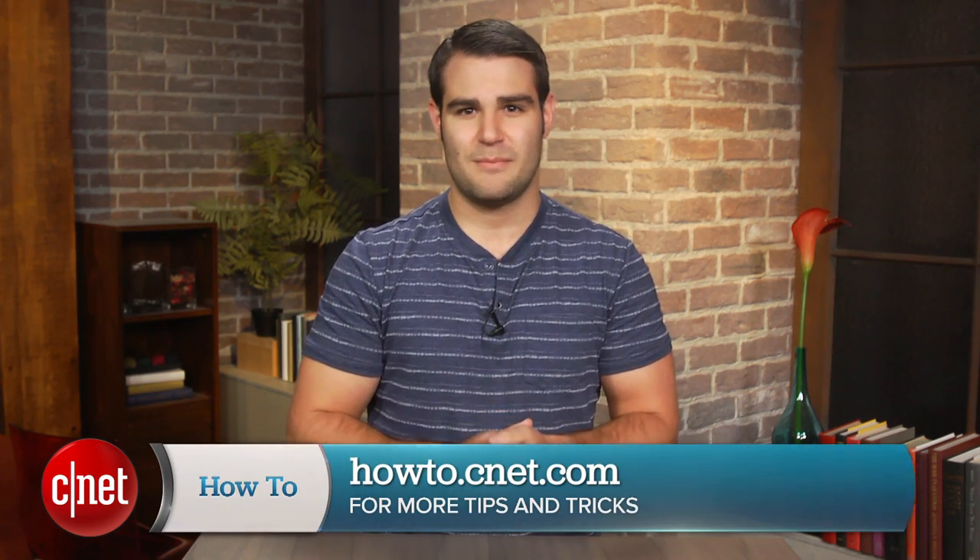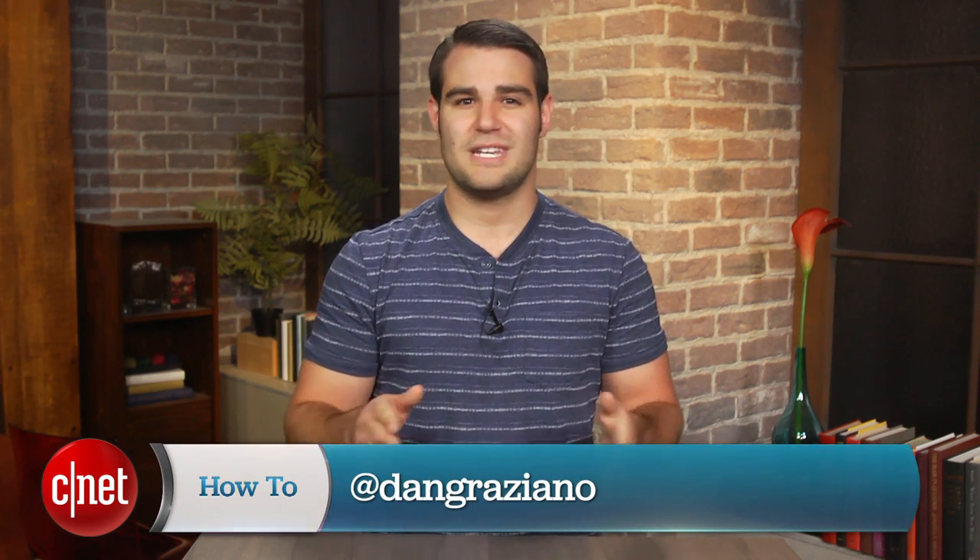For more tips and tricks like this one, be sure to check out howto.cnet.com. You can also reach out to me on Twitter with any questions or comments you may have about Android 5.0. I'm Dan Grozman for CNET. Thanks for watching.